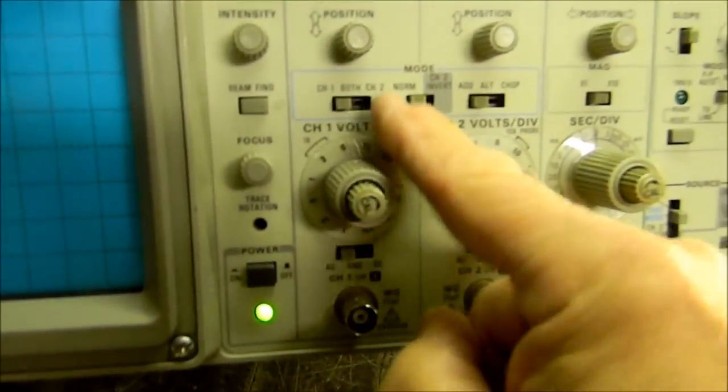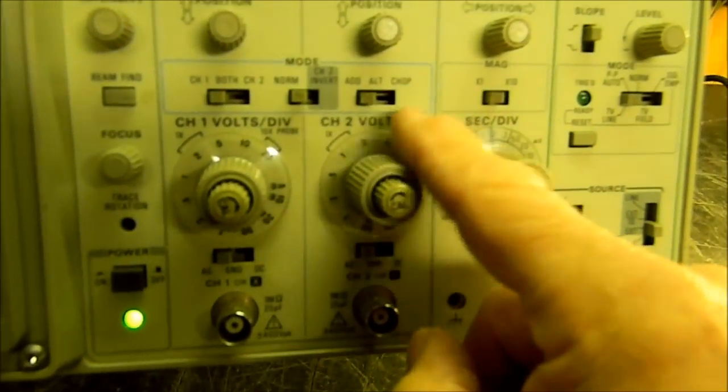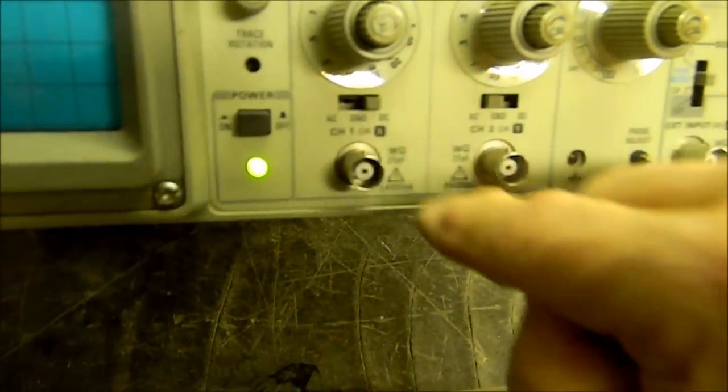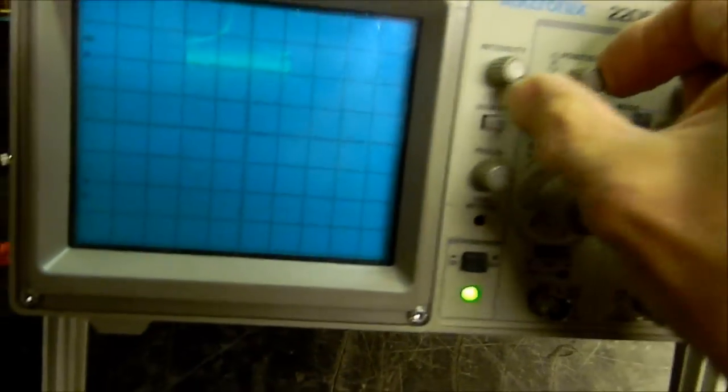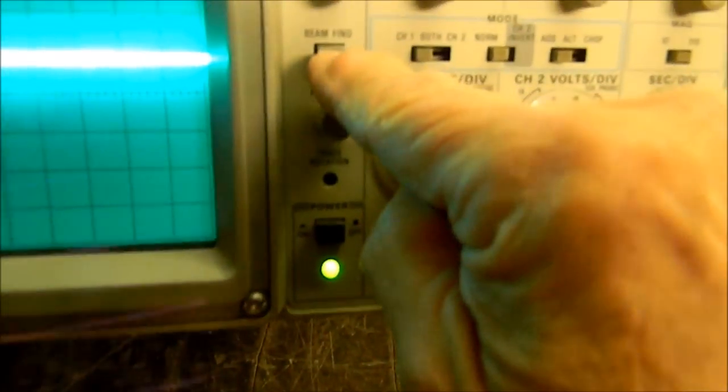It's off scale. Let's pay attention to what we're doing here. The mode — channel one, not both. There's channel one, there's both, there's channel two. Let's go to channel one, normal. And then we'll hold in the beam finder and turn the vertical position knob at the same time until we get it to center. When I let go, there it is — we have a trace. We're halfway home: we know the horizontal amplifier is working and the high voltage power supply is working.